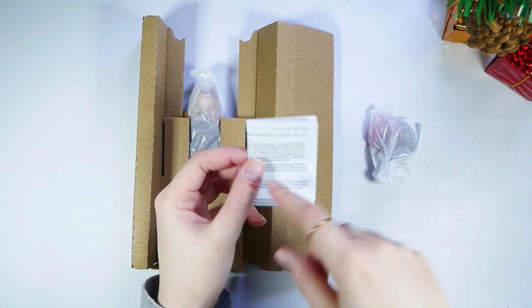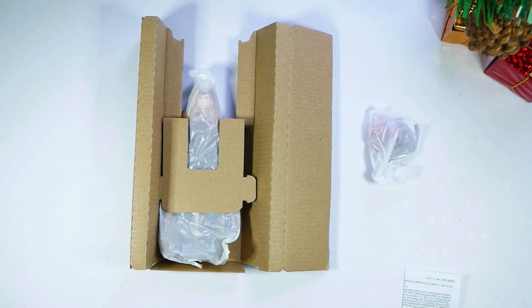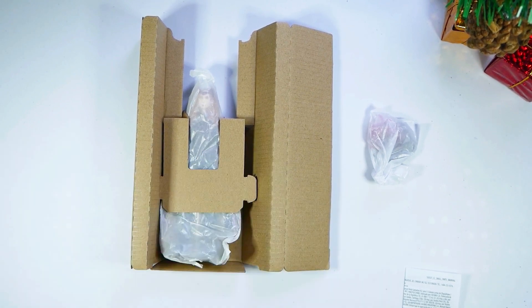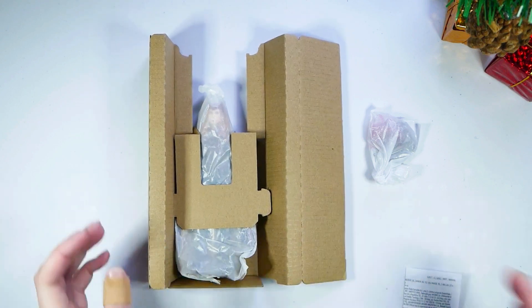I just realized I have this cut on my finger. I'm so sorry, guys — I'm going to put a band-aid on. Covered it up so you don't have to see the ugly cut anymore. I cut my finger last night and totally forgot about it.